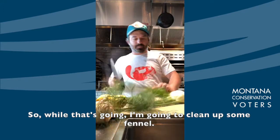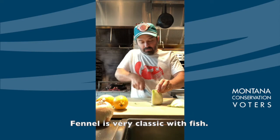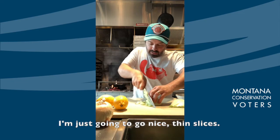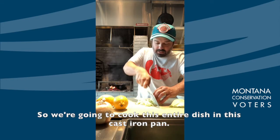While that's going, I'm gonna clean up some fennel. Fennel is very classic with fish — it's aromatic and kind of cleansing. I'm just gonna go nice thin slices. We're gonna cook this entire dish in this cast iron pan.